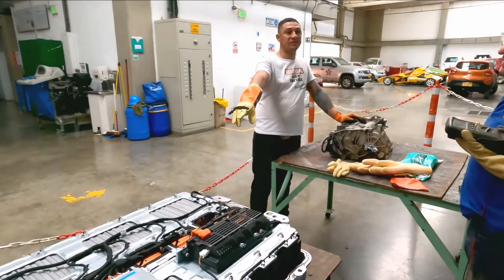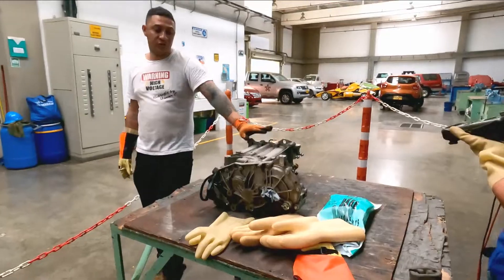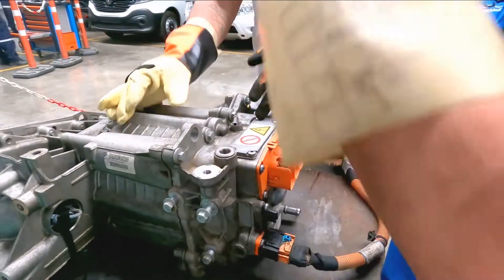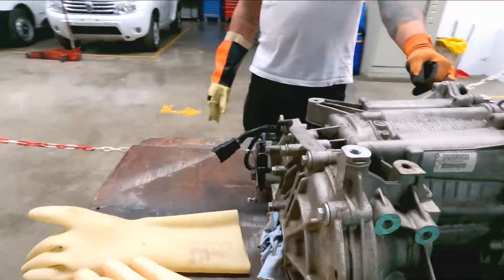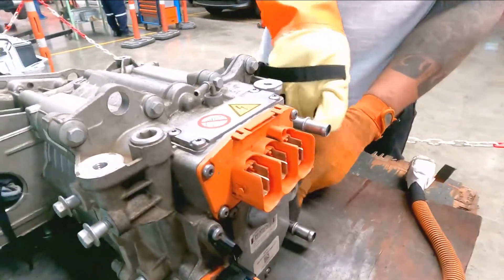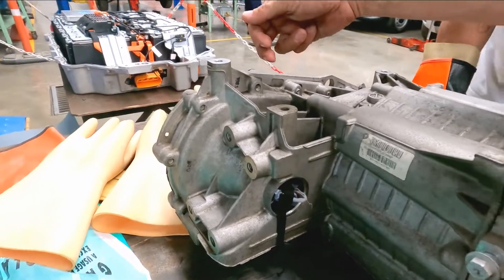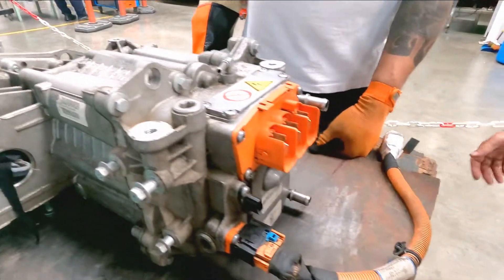This is the electric motor — 40 kilowatts output power. This is an AC motor, three-phase. It is a motor with an integrated gearbox. The three phases — phase one, phase two, phase three — enter here at the input of the electric motor. The electric motor is integrated with the gearbox, and additionally this one has a gearbox and a transfer case for a four-by-four vehicle.